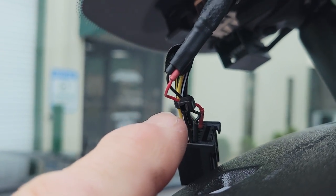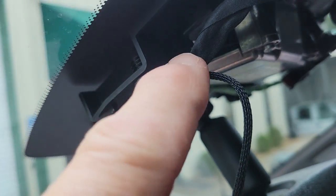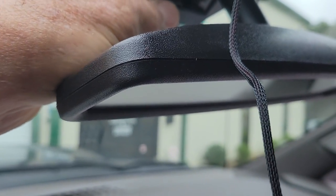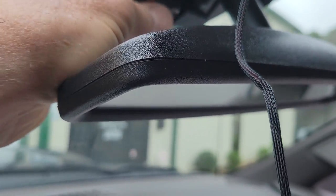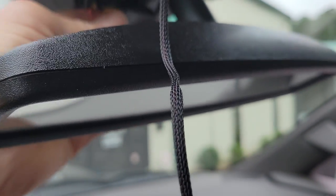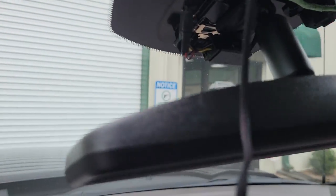It's very important to zip tie it securely in several places so that it will remain intact for the amount of time you own the truck. Then you can return it to its happy home and put your plastic covers back on.